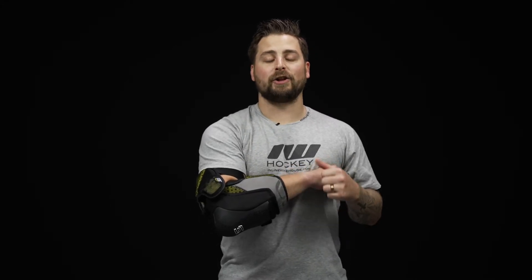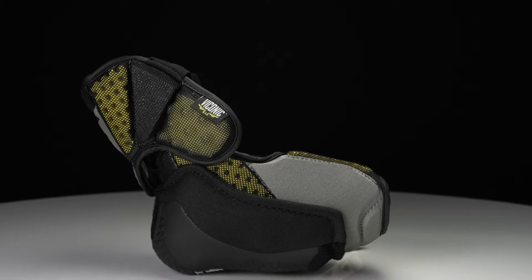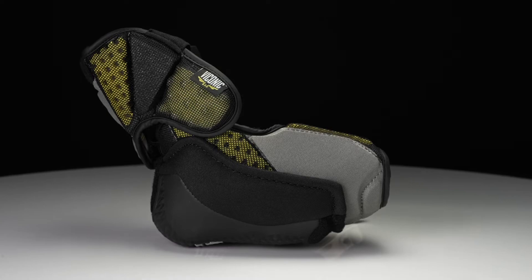Hey everyone, Brandon here from iDubHockey to do a quick review on the Sherwood Rucker Element 1 elbow pad. This is a contour fit profile, so nice and close to the body, really designed for that quick and agile player.